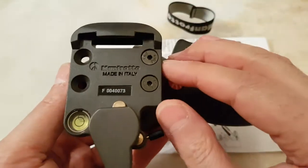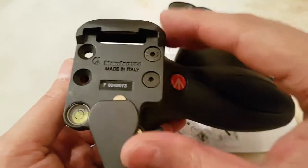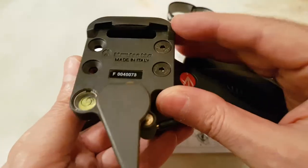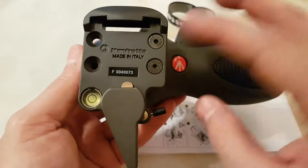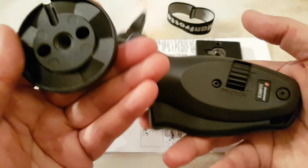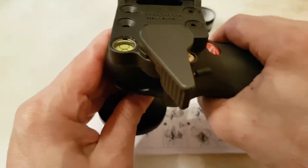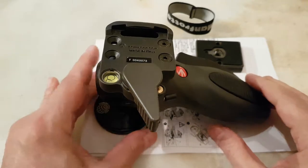Another interesting point is that you can mount the top quick release mount for either left-handed or right-handed use. At the moment this is on the right-handed setting. It's really good, and the price is about £90 as I mentioned.